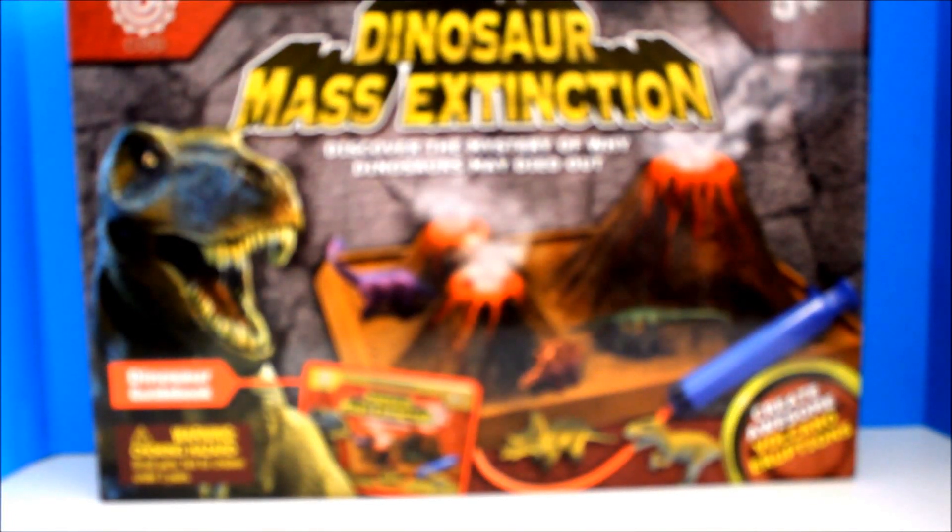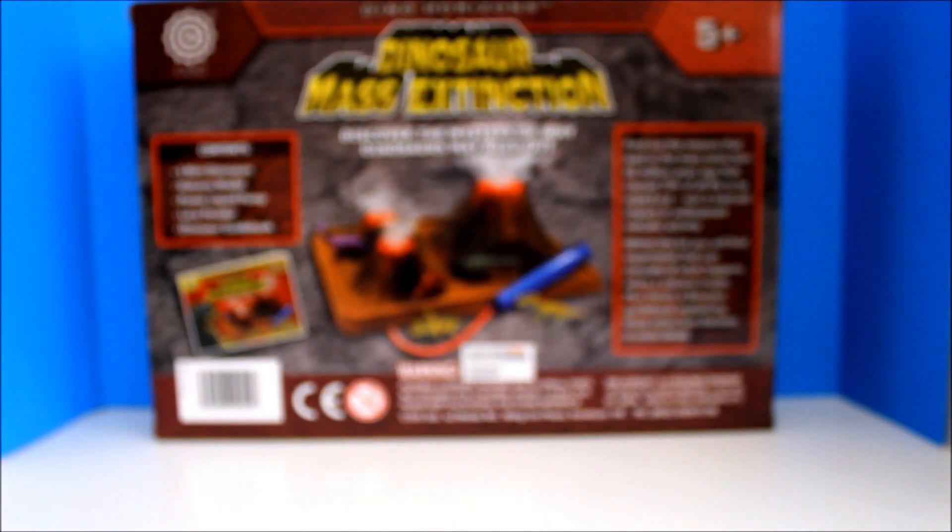Hello kids! Today I'm going to show you the Dinosaur Mass Extinction playset. I bought this to add to my son's Dinosaur Park playset. Okay, now let's see the contents.